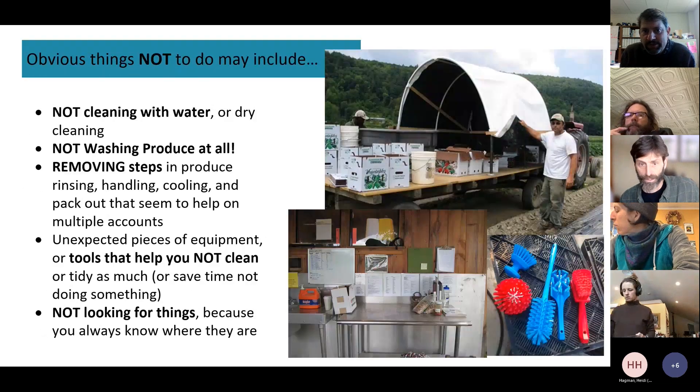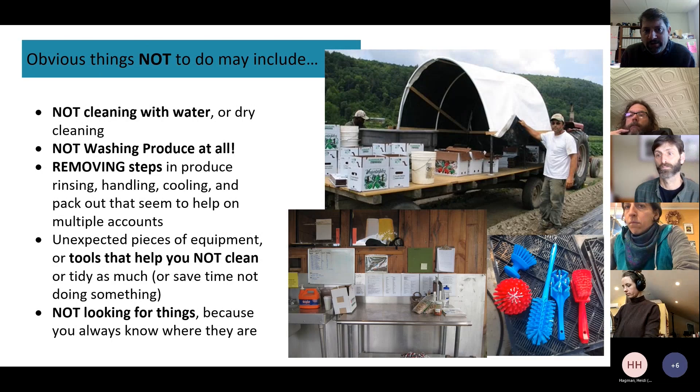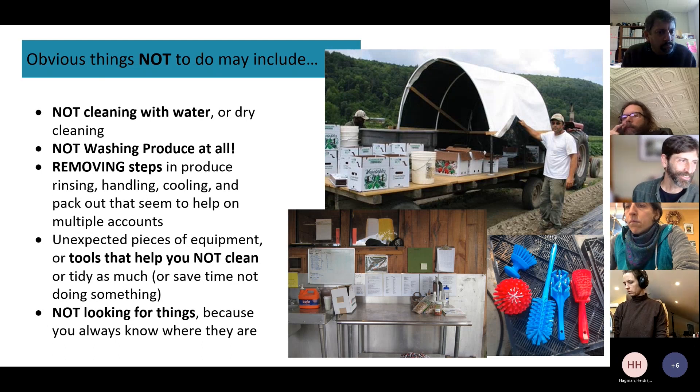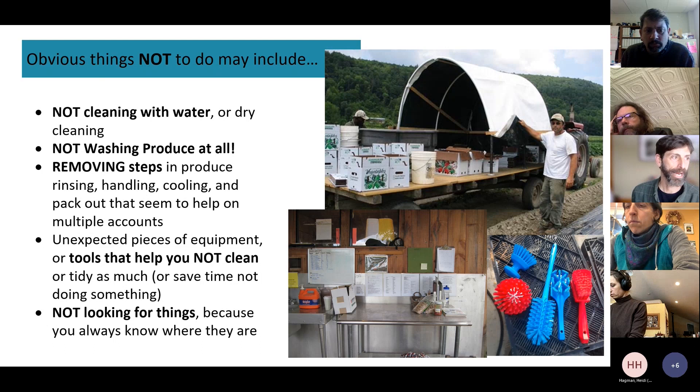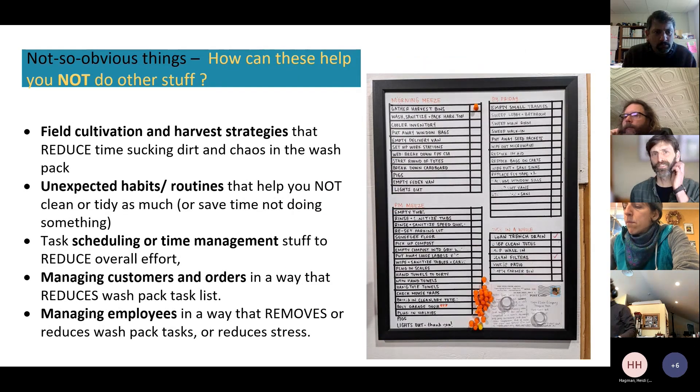One specific example of organization: having a caddy of all cleaning supplies needed for each station right there. Andy Chamberlain is good at this. You can do kits on wheels for packing, labeling, harvest containers, or cleaning supplies — they can be used in greenhouses, in the field, anywhere.